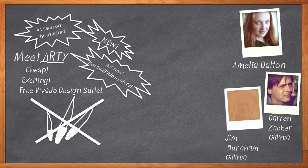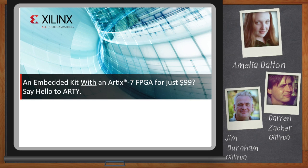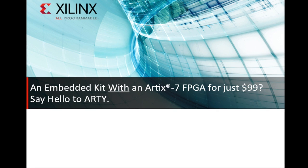Before we get started, don't forget to click that link where you can find out even more information about Artie. Thank you so much for joining me today. So we've seen some notable embedded kits available for pretty cheap, but kits with even a modest-sized FPGA are generally more pricey. So let me get this right — you've got an embedded kit with an FPGA for $99? Yep. Say hello to Artie.